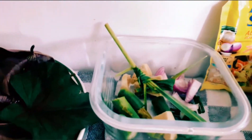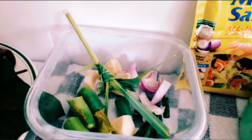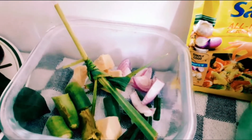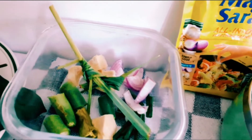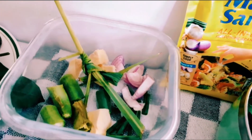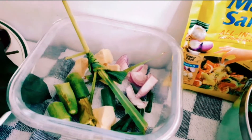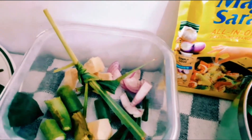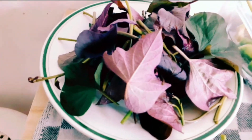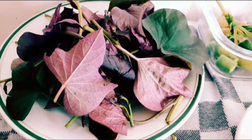At ito yung mga panghalo — yung lemongrass na nakuha ko kanina. So, siyempre nilagyan ko rin po yung sibuyas bumbay, and then yung spring onion, and then nilagyan ko rin siya ng luya. And then yung okra — yan dyan yung okra. Tsaka yung sili na green — lagyan ko siya ng sili yung green. Tapos ito po yung kamuti tops.